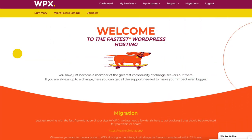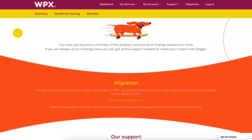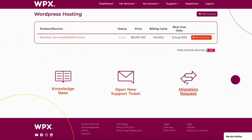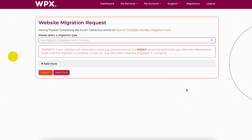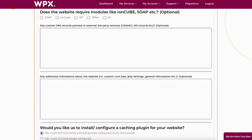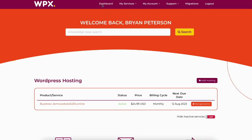You'll now be on the welcome to the fastest WordPress hosting page. If you need to migrate your site and want the WPX team to do it, click the link provided under migration. To go to the WPX dashboard, click the dashboard tab in the top menu. If you scroll down where you see migration requests, click this and you can fill out the migration request form so the WPX team can migrate your site. For this tutorial we are going to build our website — from the WPX dashboard, click the manage button under the WPX hosting service listed.